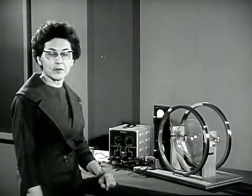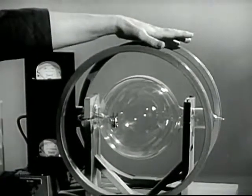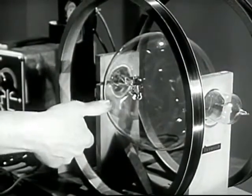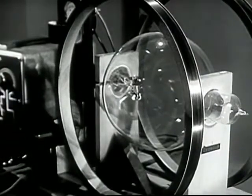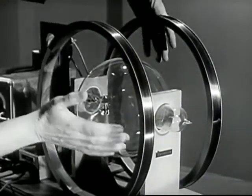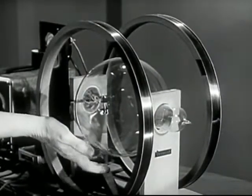We know that a charge moving across the magnetic field has a deflecting force on it. We use these coils to produce our magnetic field. A current flowing around a circular coil like this produces a magnetic field at the center that has a direction perpendicular to the face of the coil and a magnitude proportional to the current flowing. This apparatus has two coils arranged so that there is a very uniform field between them, so that wherever an electron is found within the tube, the effect of the field will be the same.